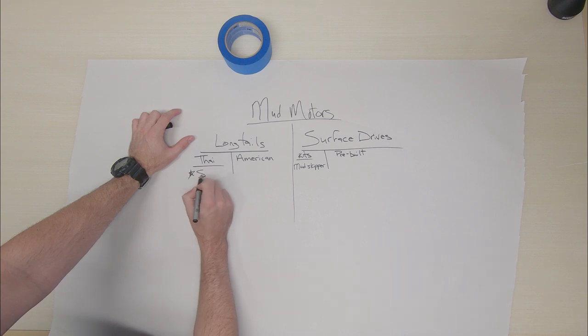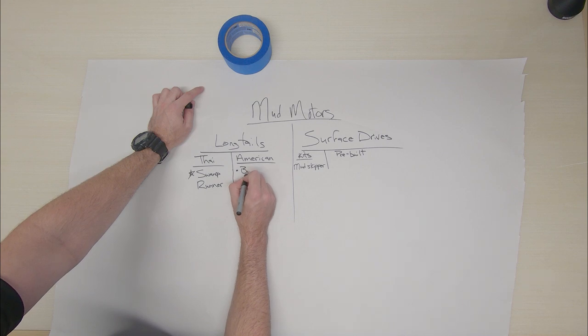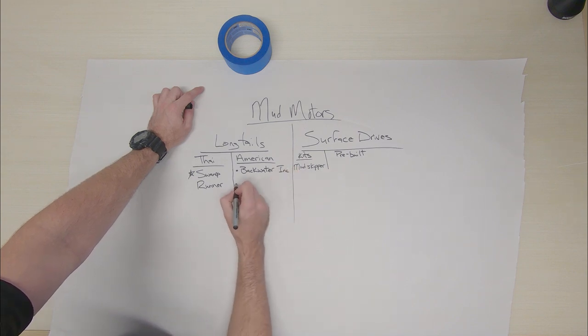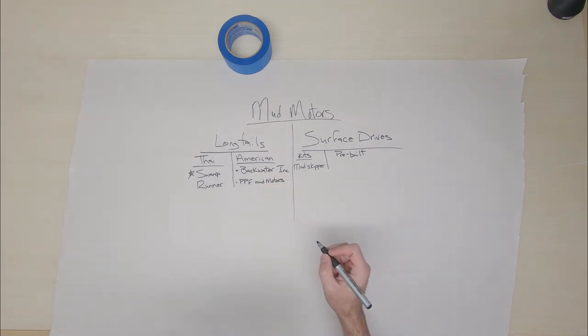For the Thai side, the champion of that one was Swamp Runner. And then the American side — that's what I want to do this year. I know for sure that I want to do Backwater — Backwater Ink — and then the only other one I've heard of is PPF. These are the only two American kits that are available that I know of, and they're the only ones that are well-known or that I get a lot of people asking me about.